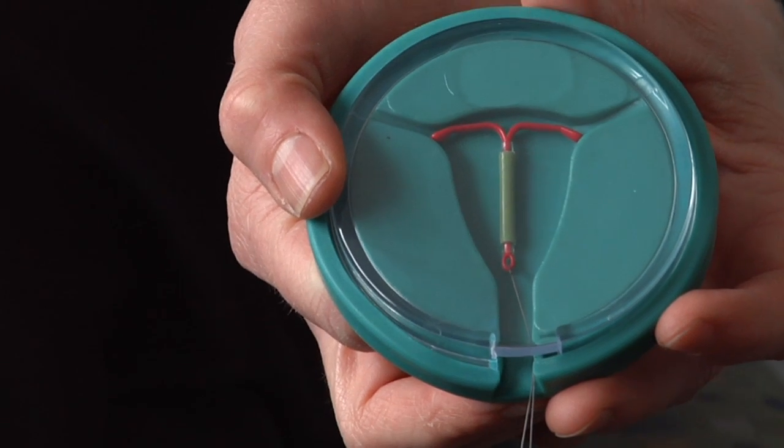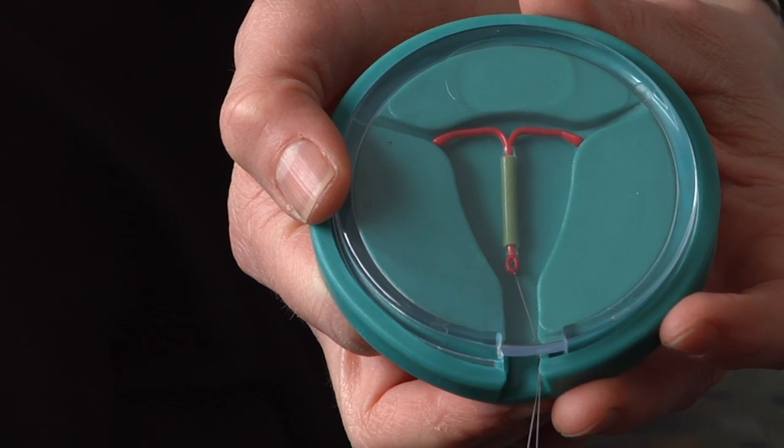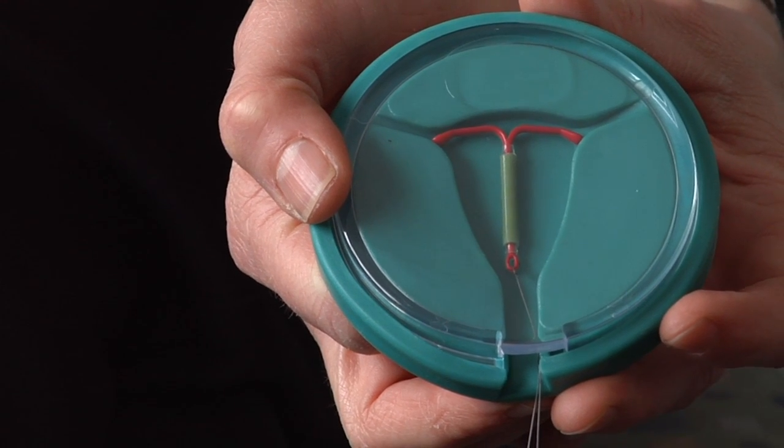The intrauterine device has to go in like a pap smear. You put a speculum in the vagina and then you open the cervix and measure the uterus and then slide it in. It hurts, it's crampy, but a lot of my patients, when they feel like it's the right method for them, I kind of encourage them — get your game face on. Five minutes of cramping for five or even ten years of amazing birth control. And if you're doing the Mirena IUD, typically most patients will have very, very light or even no period at all. So it's a great method too for gals who have heavy or really painful periods or for those who have endometriosis too.